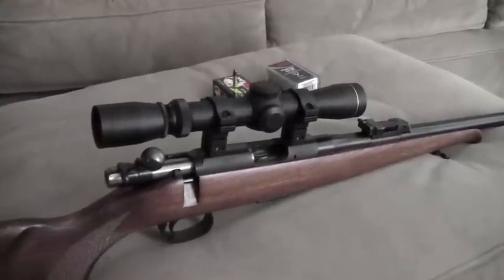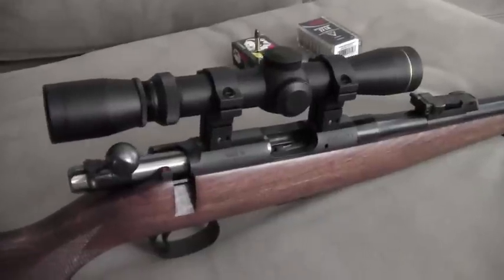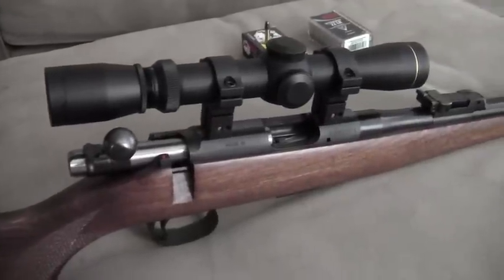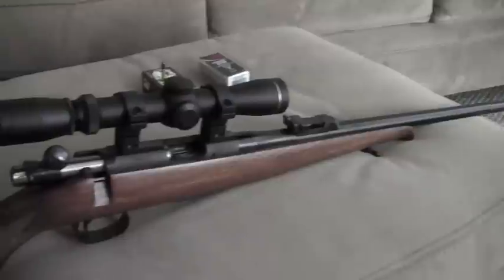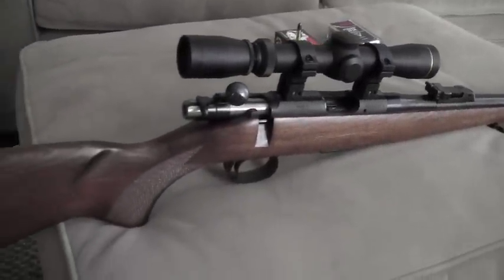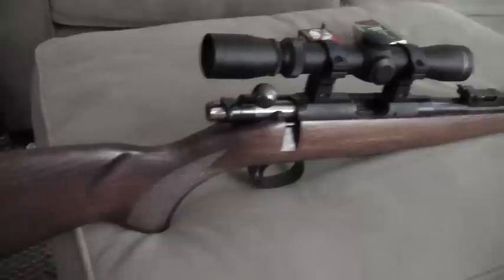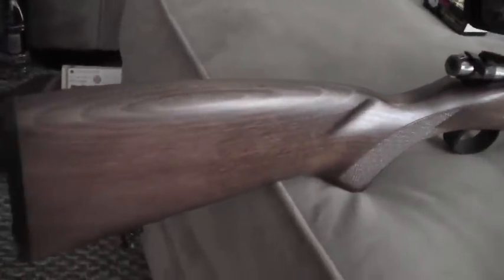I've got the Leupold 2-7x28mm rimfire scope mounted on this new CZ452 trainer, and it's time to take it to a proper outdoor range and see what it can really do. I took it to a 50-foot indoor range a few days ago and did a little video on that. The rifle, just with the open sights, worked like a champ — it was extremely accurate. But I really want to stretch its legs a little bit and see what it can really do.